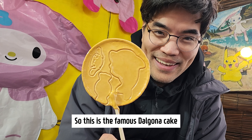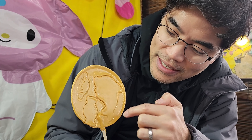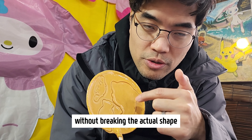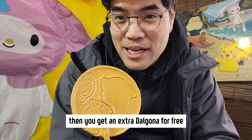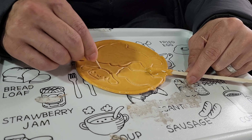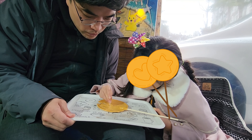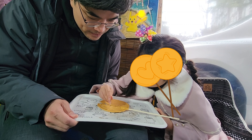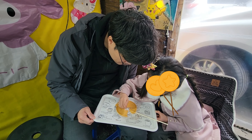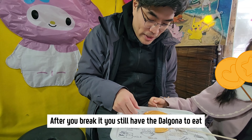So this is the famous dalgona — we just made it from caramelized sugar. Afterwards you pick a form you like. The challenge is actually to break out a shape without breaking the actual outline, and if you manage to do that then you get an extra treat for free. After you break it, please don't poke at it with that.